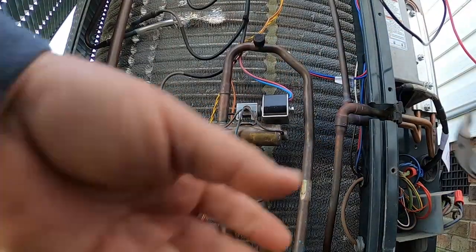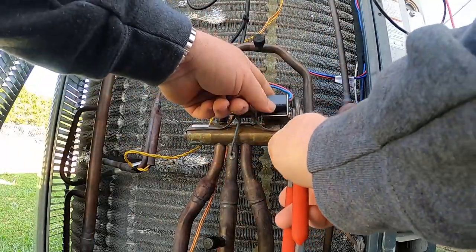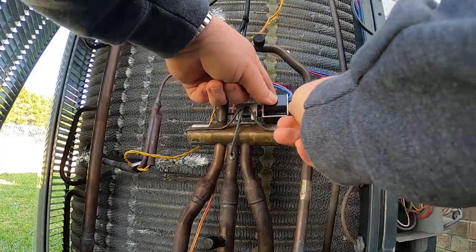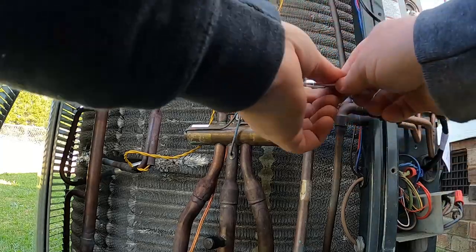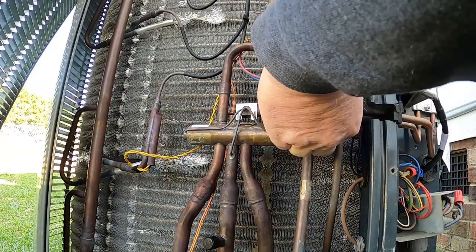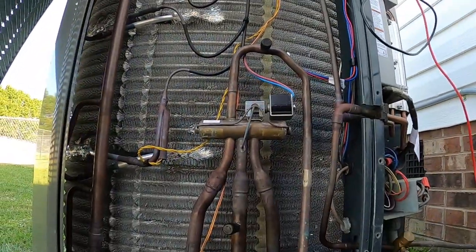This one did come off our training unit at the shop that we pull parts from every once in a while, because they didn't have any of these in stock. I don't think anybody keeps anything in stock anymore, to tell you the truth. Anyway, get that snugged down. Now I'm going to cycle the power on this thing real quick.